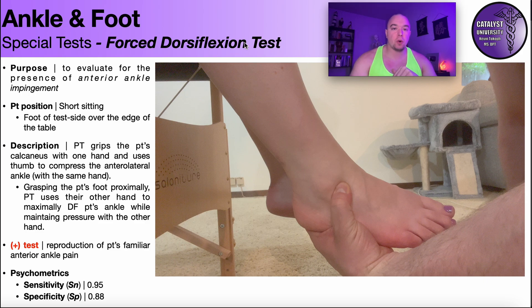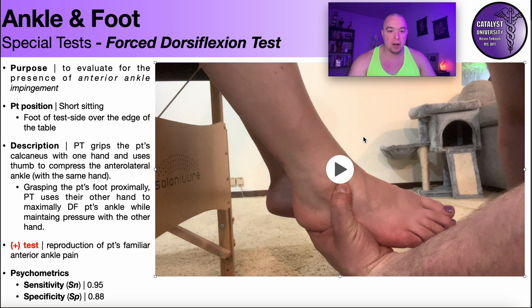To perform the forced dorsiflexion test, the patient will be positioned in short sitting so the leg is over the edge of the table. The PT is going to grip the patient's calcaneus with one hand, with fingers wrapping around the calcaneus, and then the thumb is going to compress right around the anterolateral ankle — directly anterior to the lateral malleolus. Then the PT grasps the patient's foot proximally with the other hand, at the junction between the rear foot and the mid foot, and uses that hand to maximally dorsiflex the ankle while maintaining pressure with the thumb.